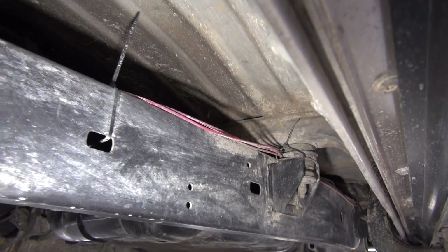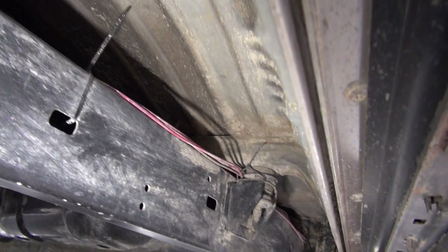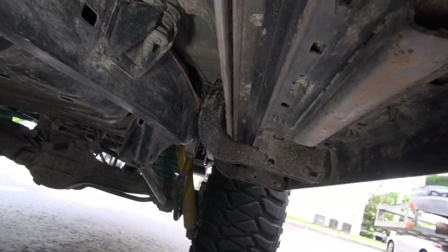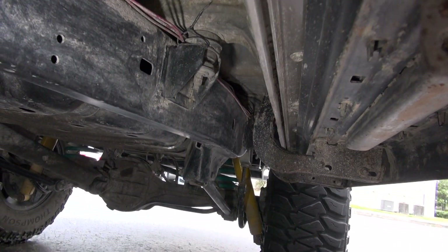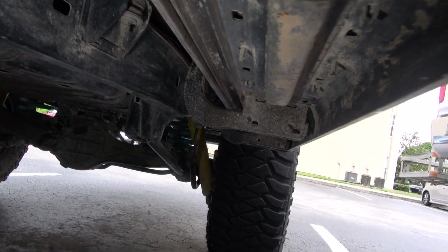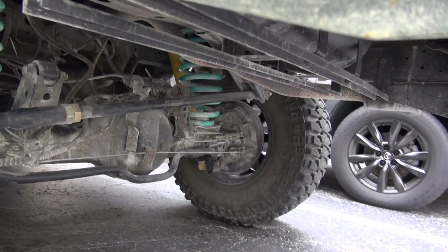As you can see, there are three wires — all three of them are for this air compressor. I have used zip ties, and the wires go on top of the frame rail and run to the air tank I have in the back. Let's take a look at the air tank.